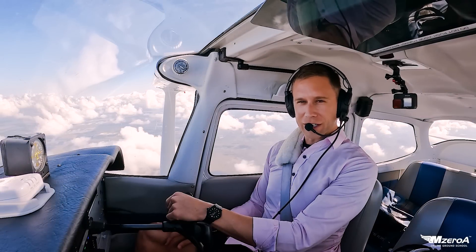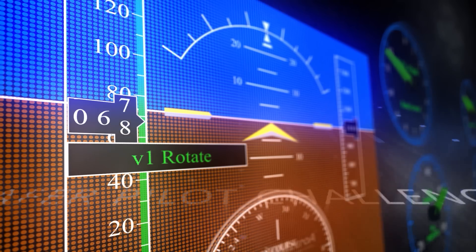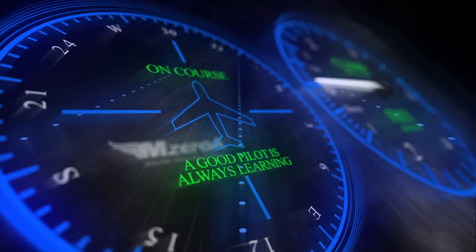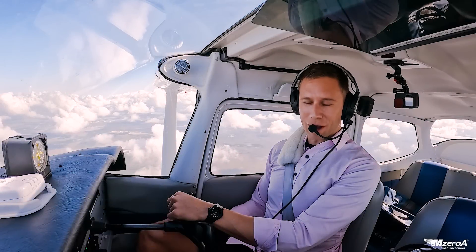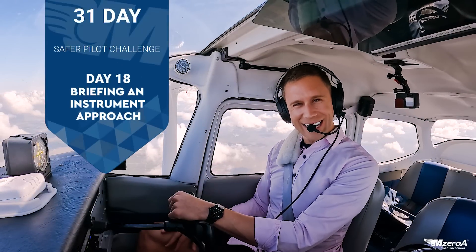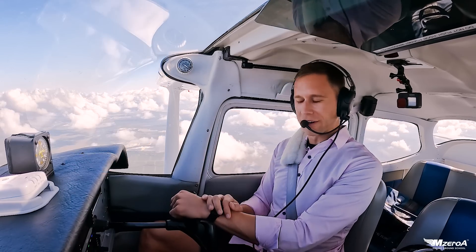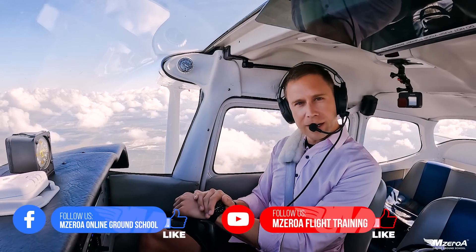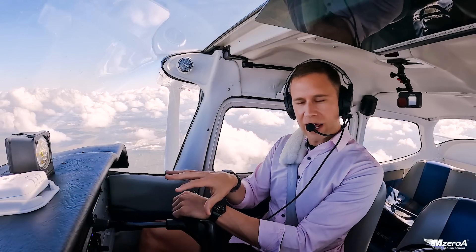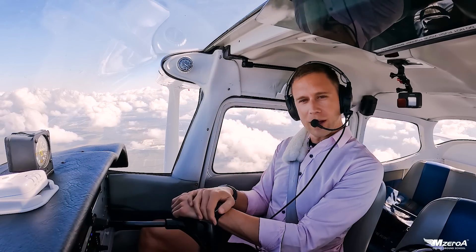It's day 18 of the 31-day Safer Pilot Challenge. Today we're briefing an instrument approach. Welcome to the Safer Pilot Challenge. M0A Online Ground School, Jason here, who is 18 for 18. As you watched yesterday, it kind of all ties together about getting an IFR clearance. Today we're continuing our flight towards Winter Haven — we're going to be briefing an approach, loading that approach into the Avidyne, and I'll be showing you all of that as we work through it together. Welcome to 6,000 feet. Welcome to day 18.